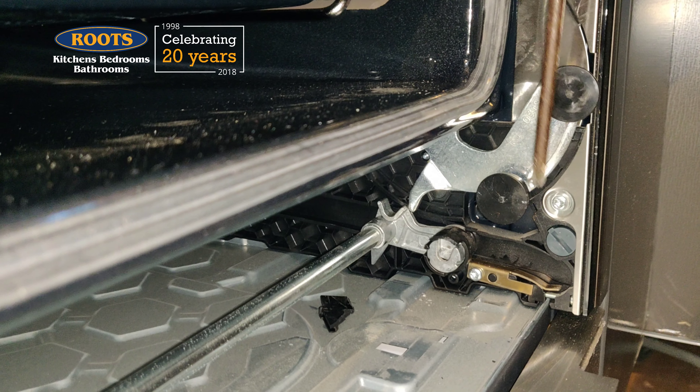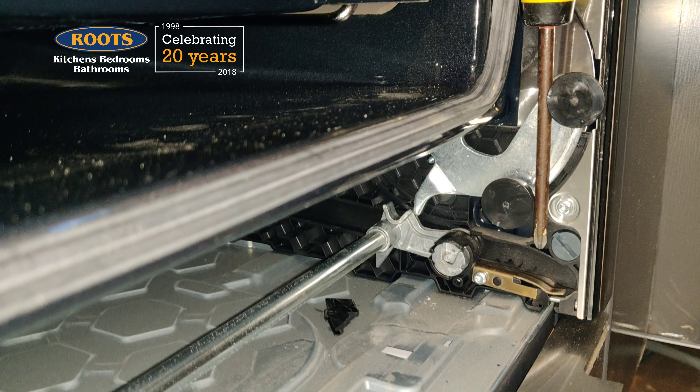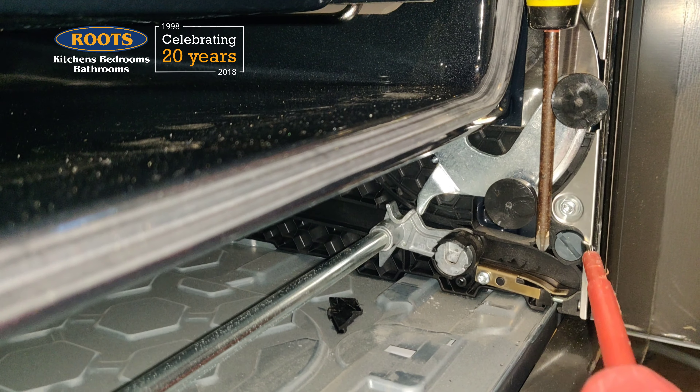So to fix it, first, remember the hinge spring is very strong. Keep your fingers clear, or it will hurt if it snaps shut. I used a screwdriver as a lever and kept my fingers clear. I then released the hinge lock.